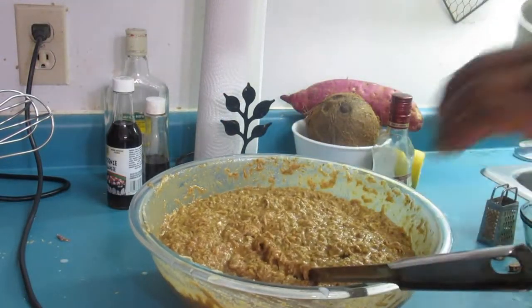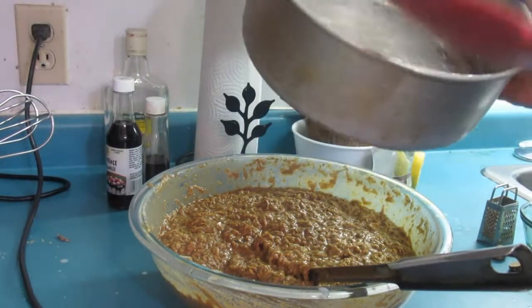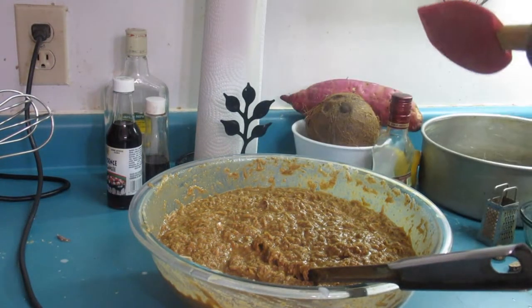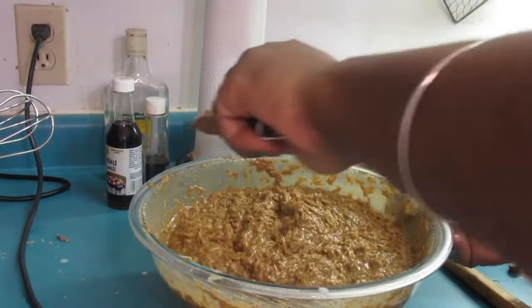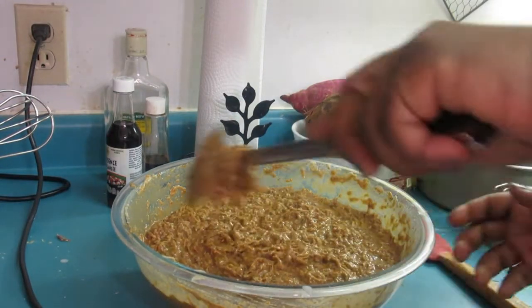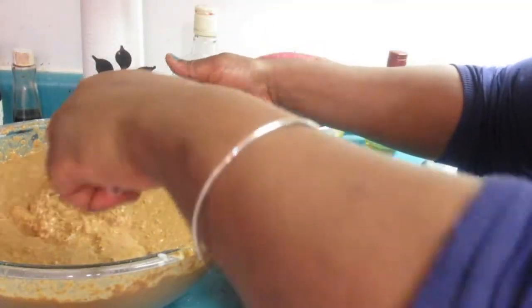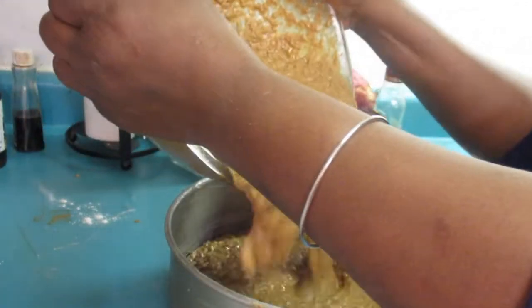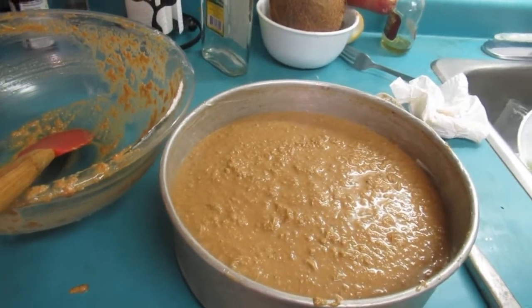Now we have our pan here, greased. I didn't add parchment paper because it's a pudding — it's heavy and it won't stick because of the butter. When you're making cakes then you use parchment paper. So we're just going to get it in the pan, stick it in the oven. Now we're going to pour the mixture into the pan — there we go, the batter is in the pan.